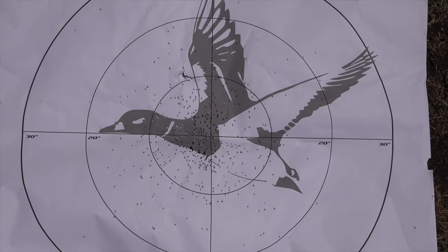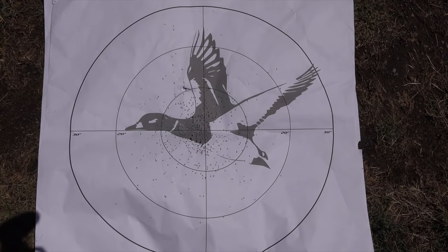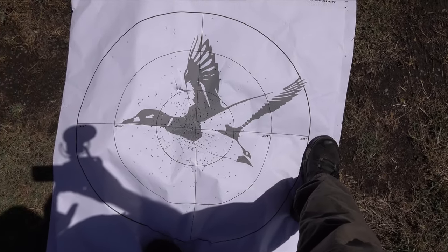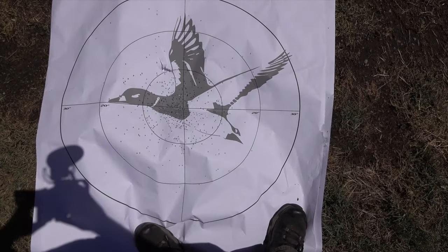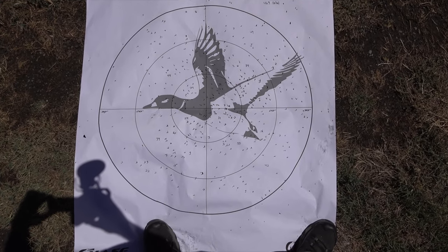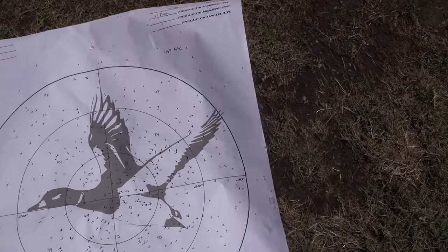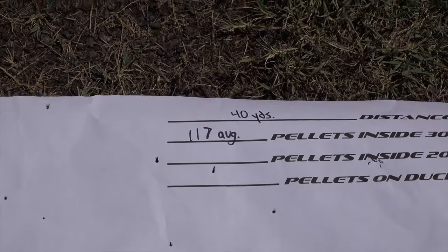I looked it up — in a 3-inch, 6-shot, 28 gauge, one-ounce charge it's about 230 to 240 pellets total. Now the 40-yard target looks really good. For a 28 gauge with only about 230 to 240 pellets, look how good this still looks — there's hardly any flyers. My total for four shells was approximately 469 pellets and my average per shot was 117 at 40 yards with the factory improved modified.